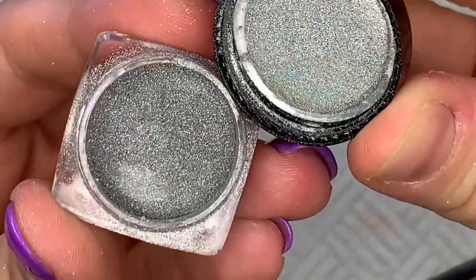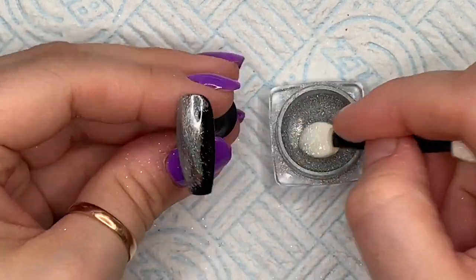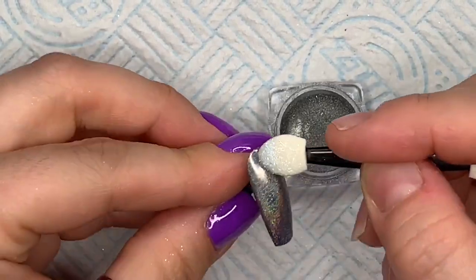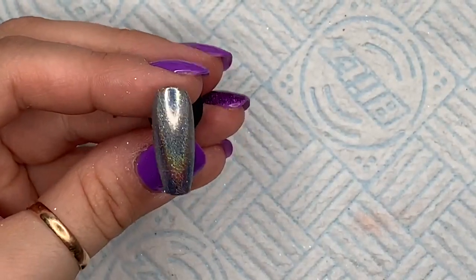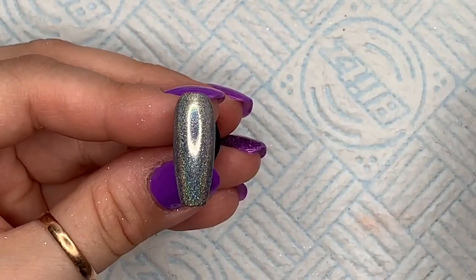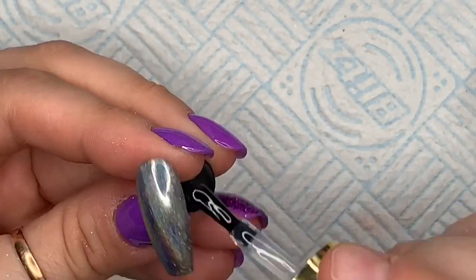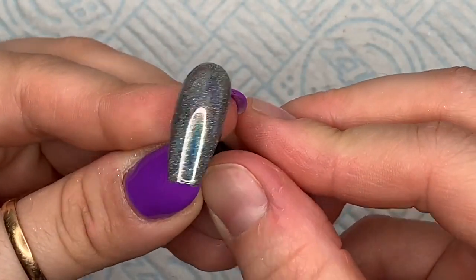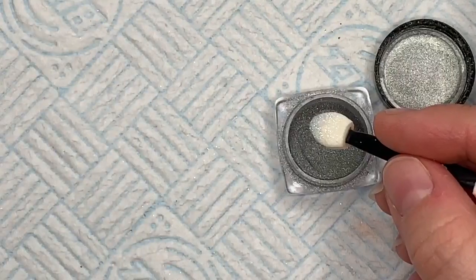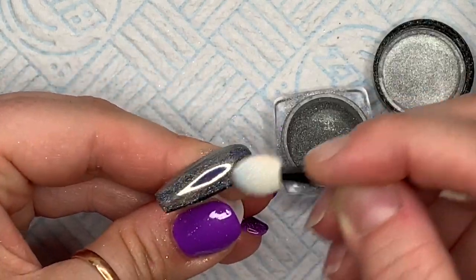This is number three. I put this one over a tacky layer and over a non-wipe top coat — I can't remember which I've done first. I think this might be the tacky layer. I'm going to brush off any excess pigment and then top coat. It does look a lot nicer on a non-wipe top coat — the holo comes out a lot more. You can see: that's on the tacky layer and then this is on the non-wipe top coat, because I'm rubbing it in a bit harder.